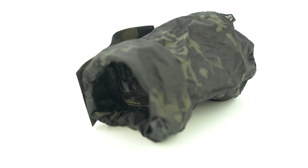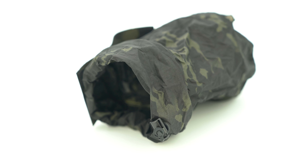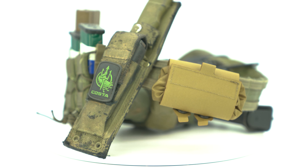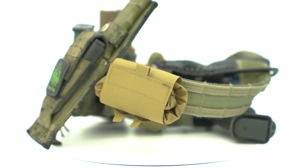With a 1.5 liter capacity, you can hold 8 AR mags or 10 MP5 mags. Coming in at just over 2 ounces and with a slim profile, when it's on your belt, you won't even notice it's there when you're not using it.